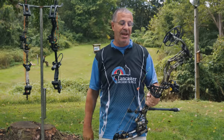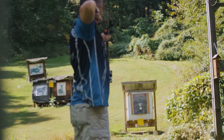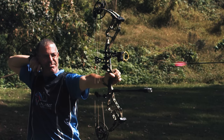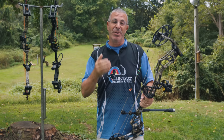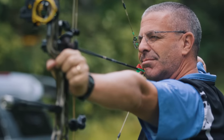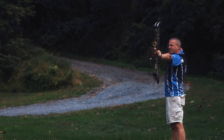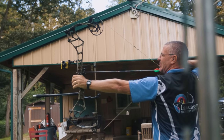Accuracy is another thing to look for in a bow — some bows just can't be shot as accurately as others. With the Refine Echo, arrows go exactly where you want them, and when they don't, you know what happened. Bear obviously put a lot of thought into this bow, and it performs at that flagship level. That is the Bear Refine Echo.